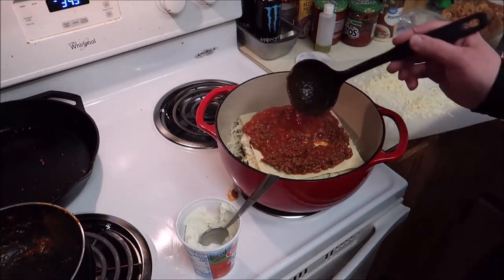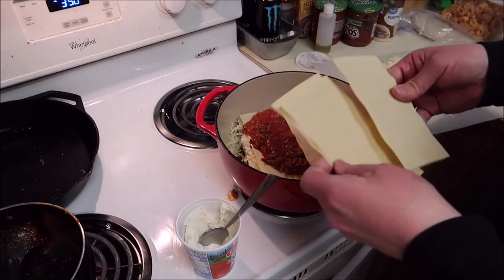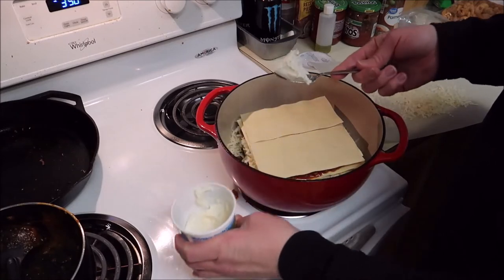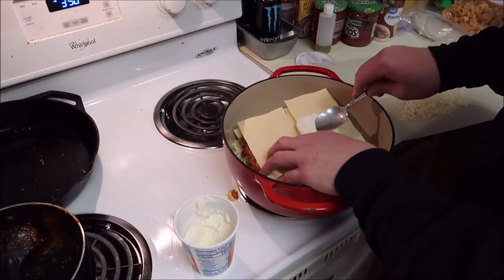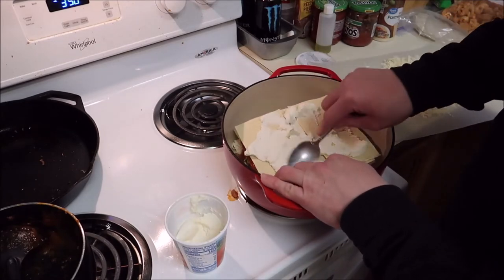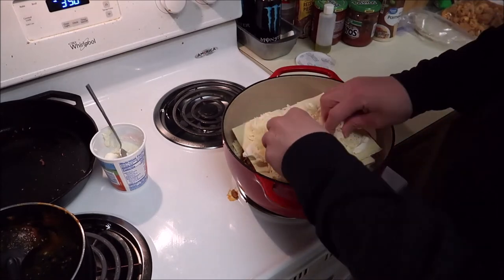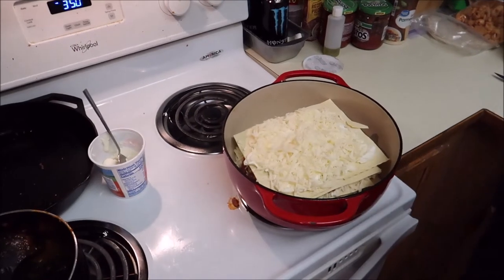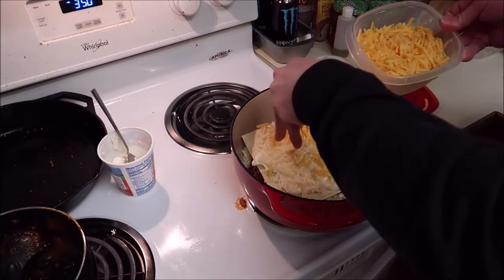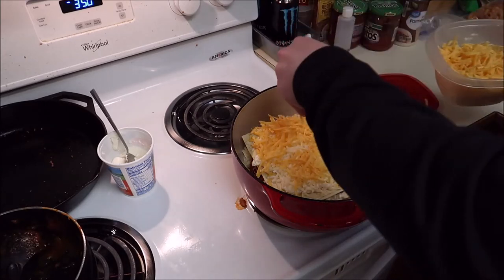I'm recording — I hope! I literally have just four sheets left so I think I'm just going to put them all on there and use them up. The oven's heated up. I'll put the remainder of the mozzarella on there, and then I'm also going to top it with some cheddar cheese as well, just to put it on top. There we go.